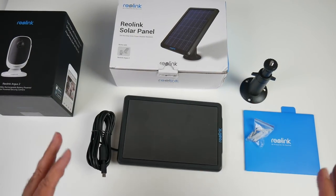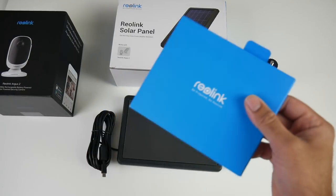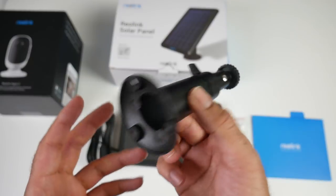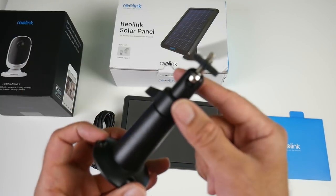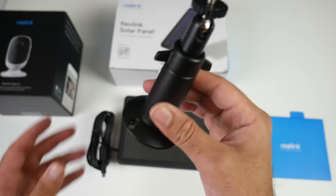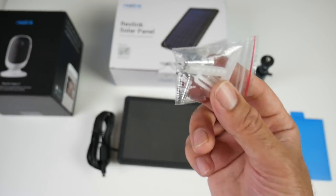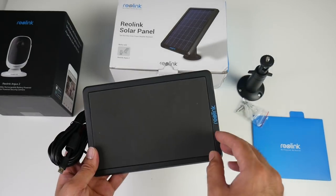So this is what you get in the solar panel box. You've got an instruction manual on how to get set up. There's a mount to fix this to the wall and it also has an adjustable ball head so you can get the best angle possible. This is also made completely from metal which is definitely reassuring. Here are some screws and fixtures for the mount, and last but not least the solar panel itself.